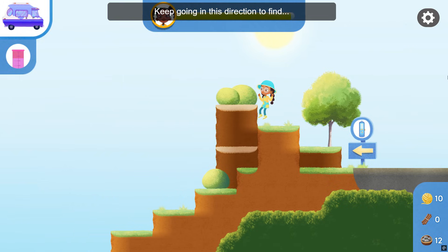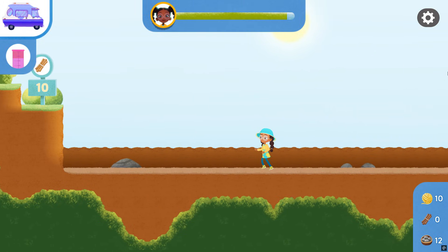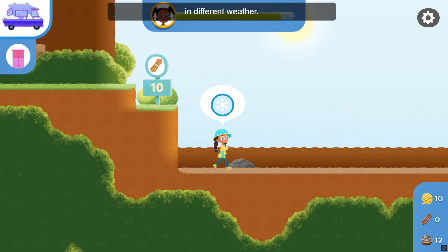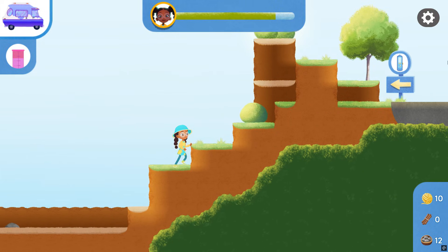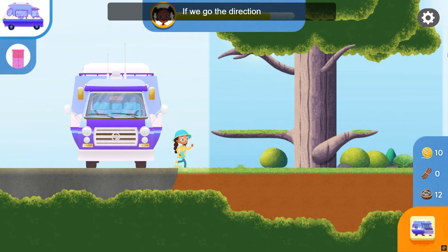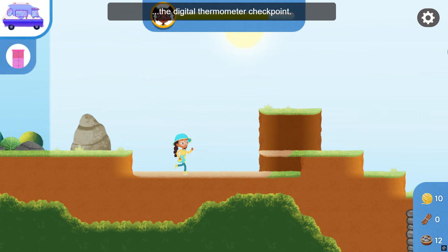Keep going in this direction to find the Digital Thermometer Checkpoint. I can't reach up there in these weather conditions — maybe I can try it in different weather. Look at this sign. If we go the direction it's pointing, we will find the Digital Thermometer Checkpoint.